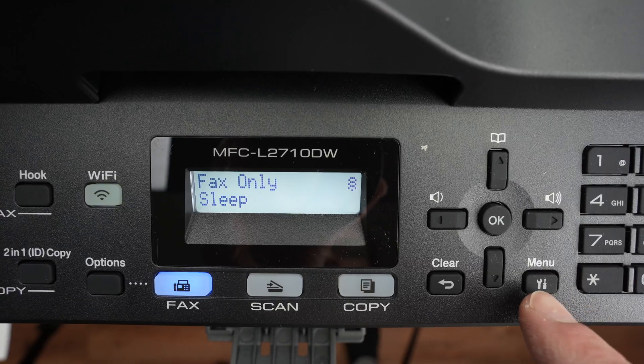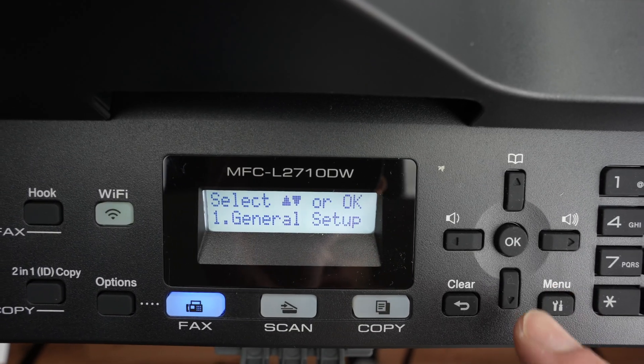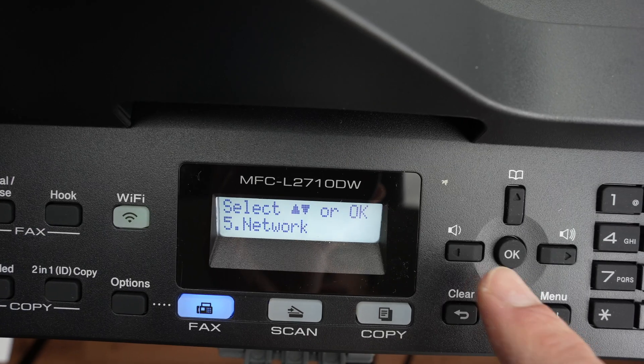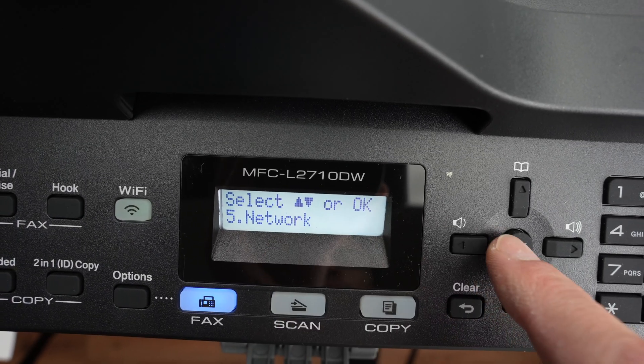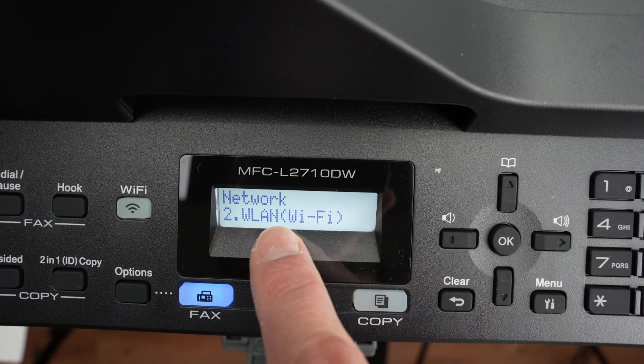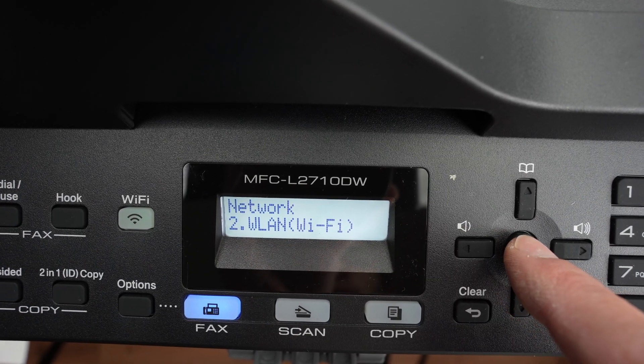On the menu of the printer, press the menu button here. You're going to select the down arrow, press it a few times until you see Network, press OK, then go down until you see WLAN Wi-Fi, then press OK.